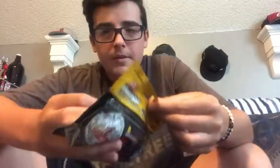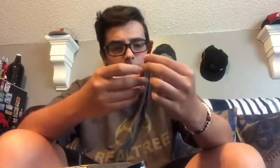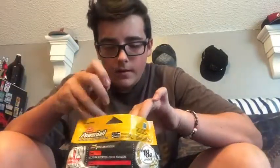Again with the Power Bait worms — I've got two types in here. I've got these pumpkin seed ones; I love Texas rigging them, the color is just perfect. Then I've got these green watermelon ones — I love the watermelon colorway. I just picked these up too; I think they work well in a little bit of murky water.